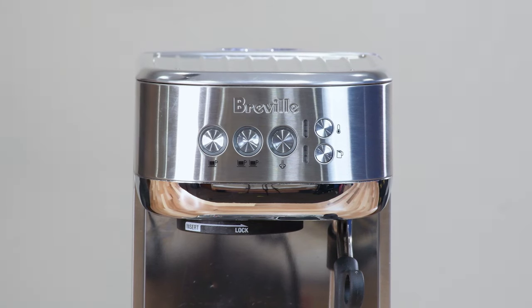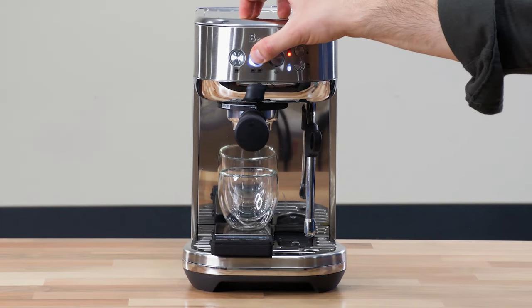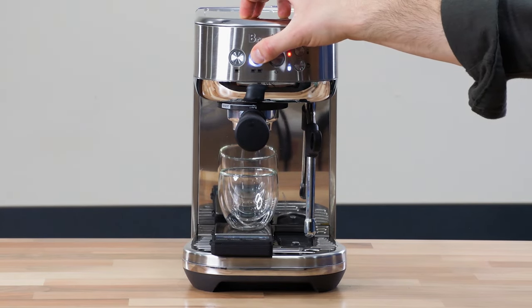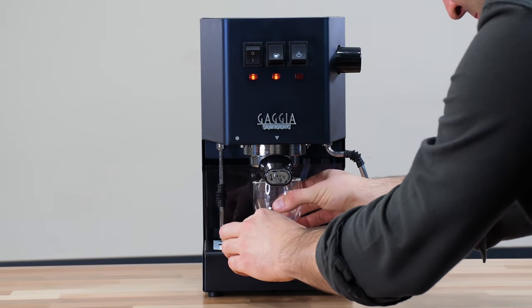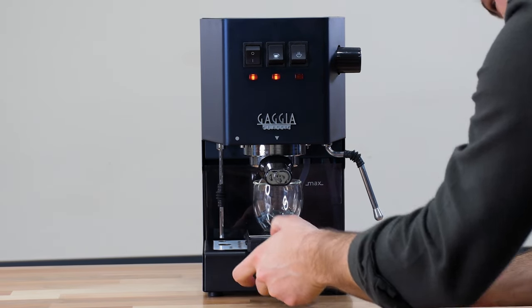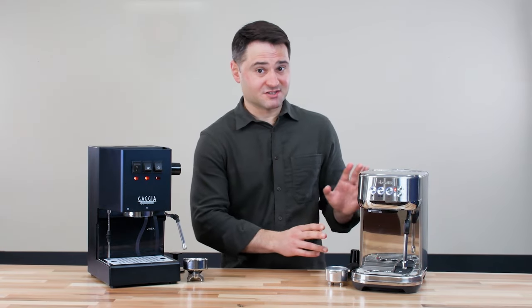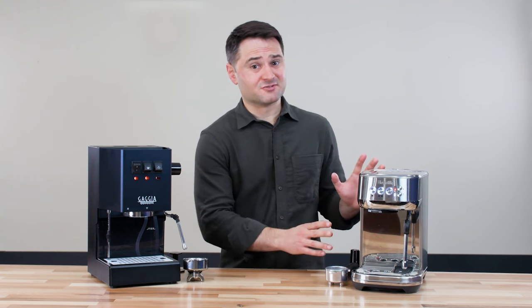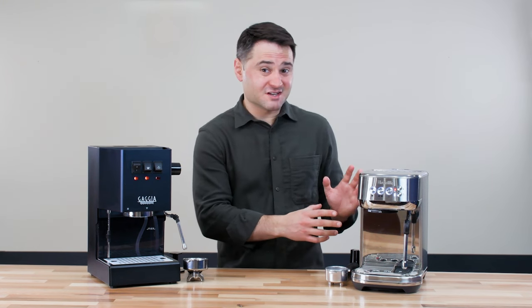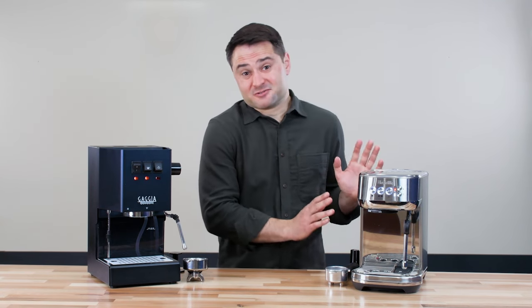For starters, the Bambino Plus starts in 3 seconds, and that's a function of the newer ThermoJet thermocoil design, which is also more temperature-stable. Also, there are 1 and 2 cup brewing buttons in the front that you can pre-program, so you can have a consistent dose. Remember, the Gaggia Classic is all manual brewing, and you only have 4 inches of cup clearance, so it gets really tight for a cup and you're going to need a scale with manual brewing. With the Bambino Plus, you don't have to worry about that — you can program it as you like and reuse those settings, and there is just more cup clearance. Overall, the Bambino Plus is a lot easier to use, delivering maybe 85% to 90% of the quality of the Gaggia Classic with a lot less work. Some people argue it's even better because you're just more consistent.